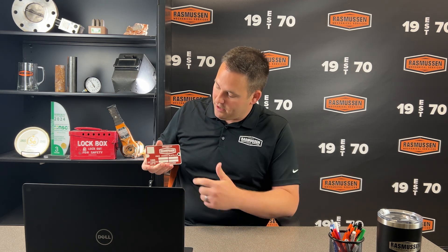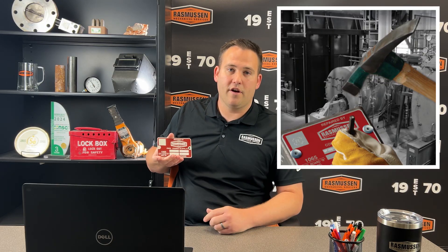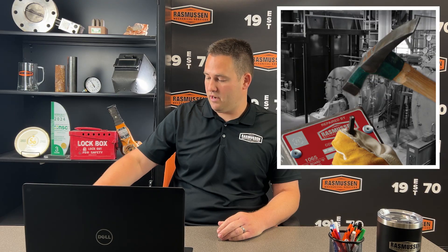The inspector will also witness a hydrostatic pressure test, which is required by the NBIC. Once that is all done, we put one of these R-STAMPs on the boiler or any pressure vessel — that's the R-Insignia, showing it was repaired by Rasmussen Mechanical. We put the date on there and stamp it to the vessel.